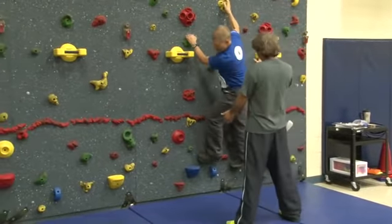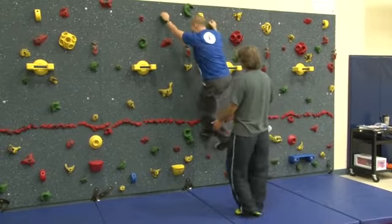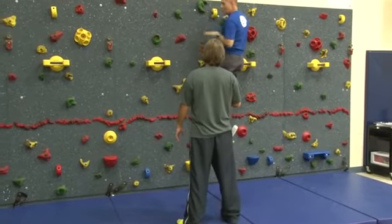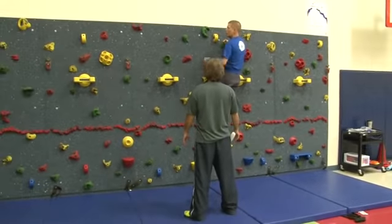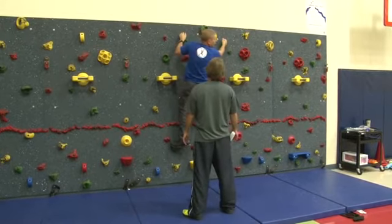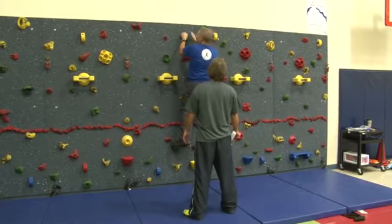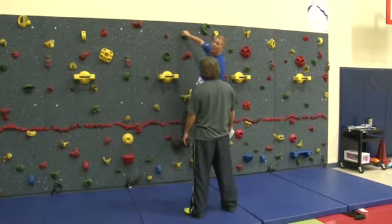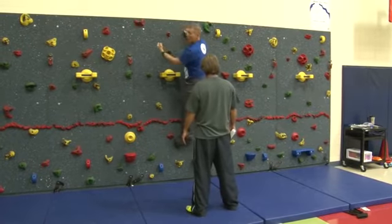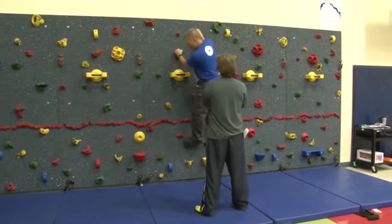Good climbers keep their hips in. If your hips are out, you're using your arms too much — you're hanging on your arms. If your hips are in, your weight is over your toes and you use your legs more. This is primarily a leg sport. If you're an arm climber, you're not going to do as well. I've taught 3,500 people to climb now, and women learn it faster than men because they more naturally climb with their legs. We think we can use our arms to climb — it doesn't work. You'll run out of gas.